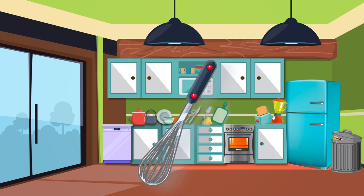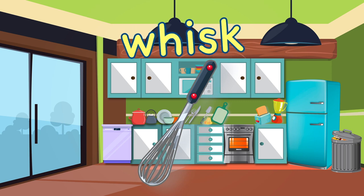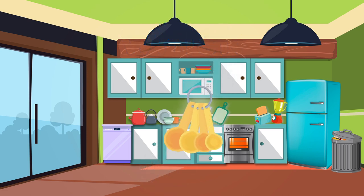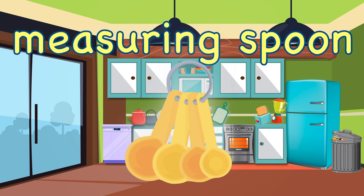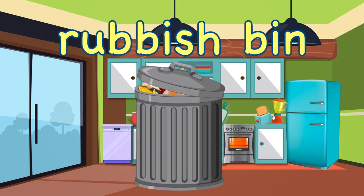Cutting. Whisk. Measuring Spoon. Rubbish Bin.